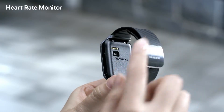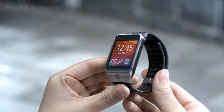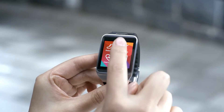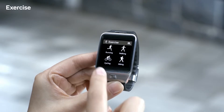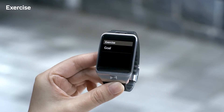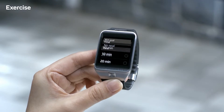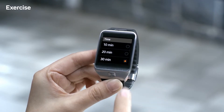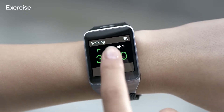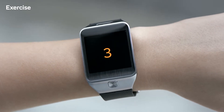With the built-in heart rate sensor, the Gear 2 can monitor, inform, and track your fitness status in real time. Let's open up the exercise app to see how it works. I don't want to do anything too intense, so I'll go for a walk. I'll set the workout time to 30 minutes. Press start, and as you can see, the heart rate sensor is activated right away.